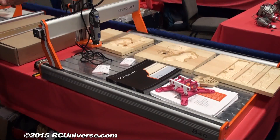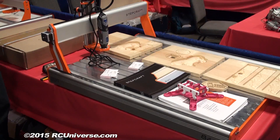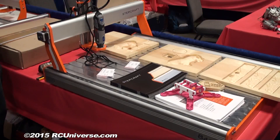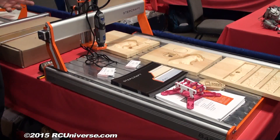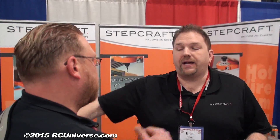On Kickstarter, the Stepcraft 2 840 starts at $1999 and comes with software and some other stuff, with packages that go up from there. We also have the Stepcraft 2 300, which will be out later this year starting at $999 on Kickstarter — the same size as the current 300, but it'll have a higher Z height and be about 30 to 40 percent faster.